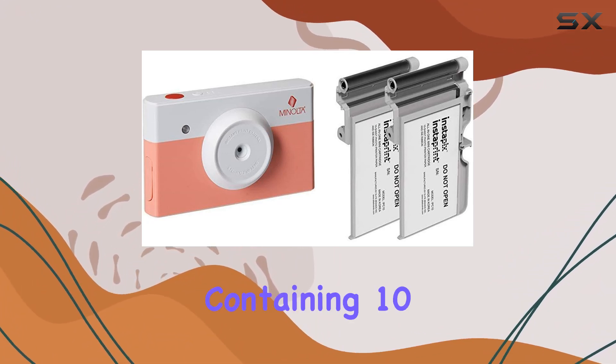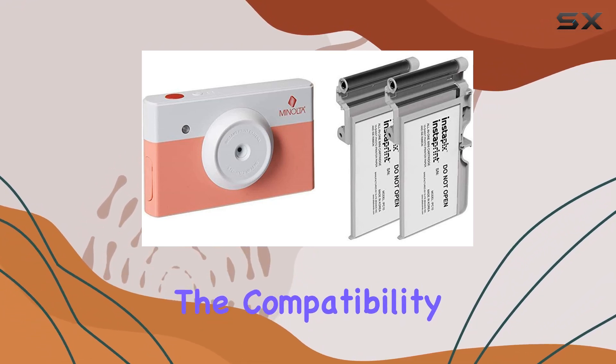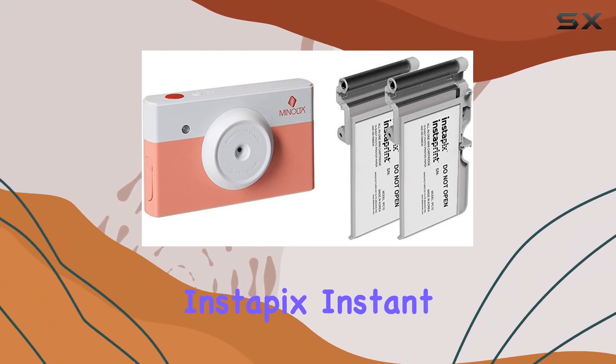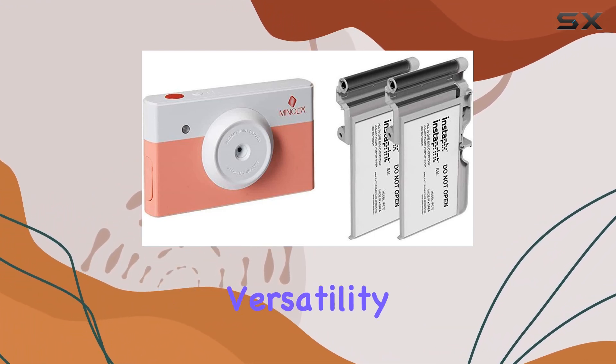The bundle includes two Instaprint cartridges, each containing 10 prints, providing a total of 20 prints to get you started. Compatibility extends not only to Minolta Instapix instant print cameras but also to Bell and Howell Instaprint Bluetooth printers, offering versatility in usage.